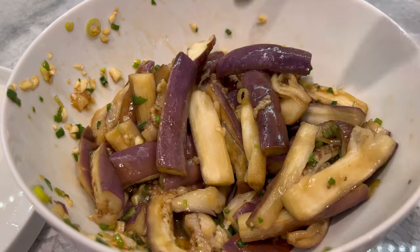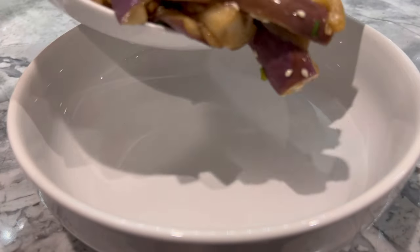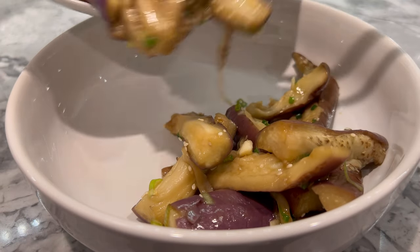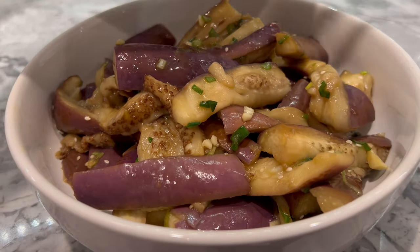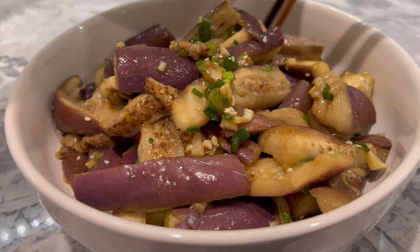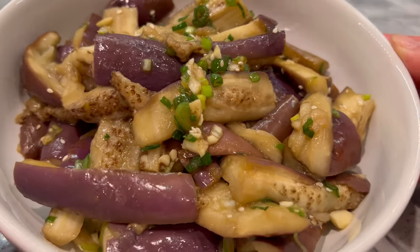And just like that, you've got yourself a healthy, easy-to-prepare steamed eggplant salad. Plate them onto a serving dish for your guests or yourself after sprinkling a generous amount of sesame seeds. Cheers to a new year and to a healthier and nutritional diet and lifestyle.